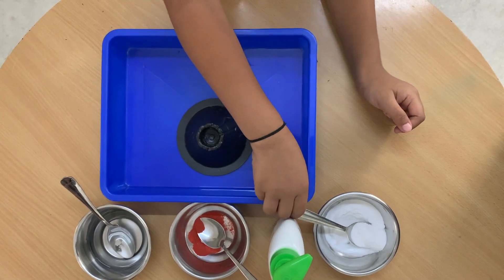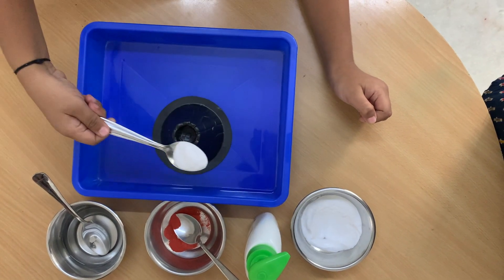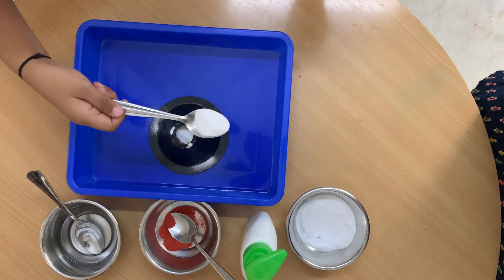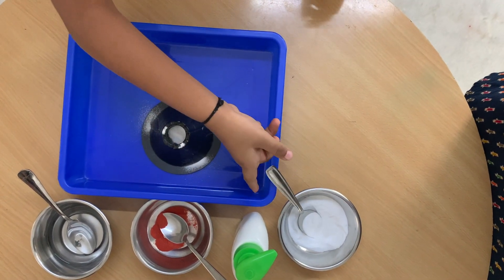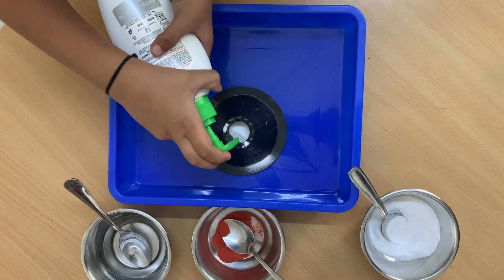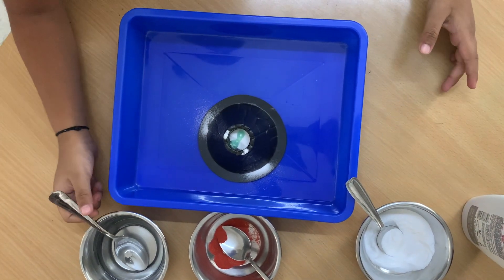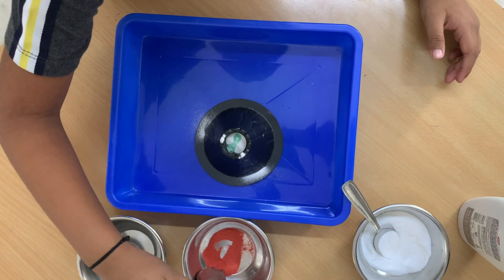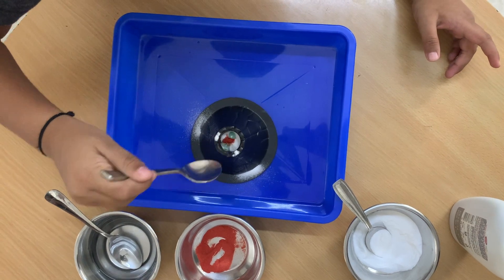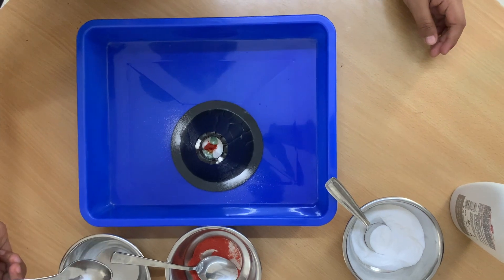First we put some baking soda. Oh, too much. Next we're going to soak. A little bit. And then next is pumpkin.